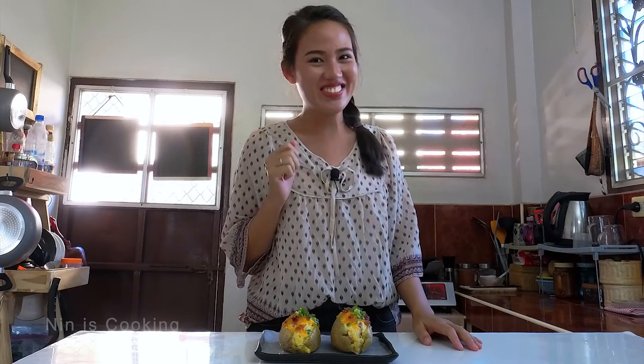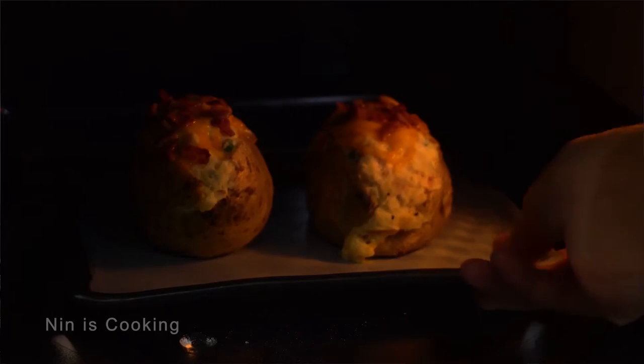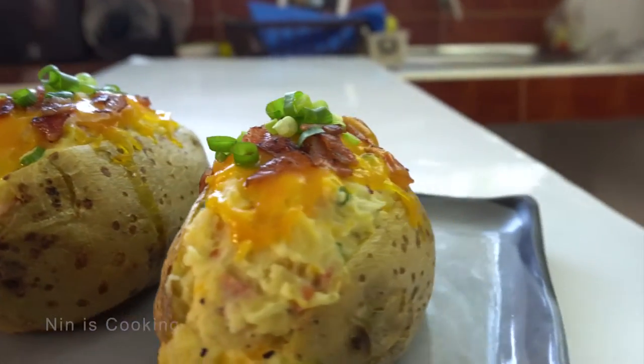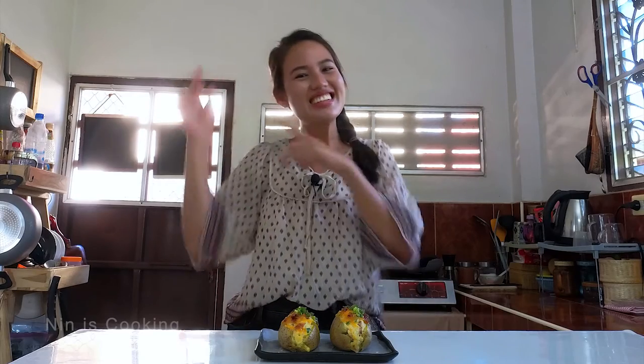Who said you cannot cook with microwaves? Today I will show you guys how to cook a super yummy and tasty baked potato with cheese, bacon, and sour cream. And the only thing you need is just one microwave. Are you ready? Let's cook!